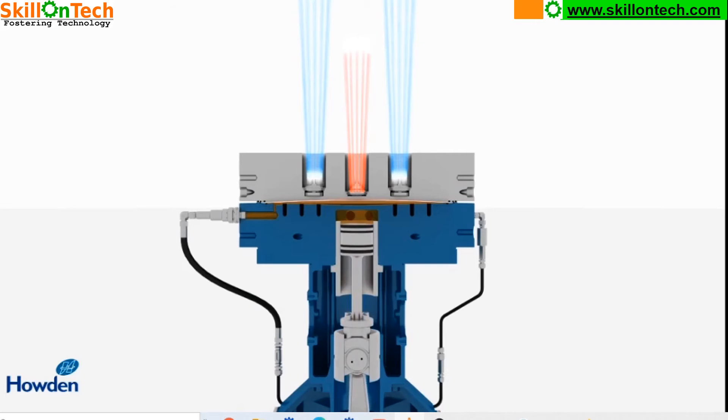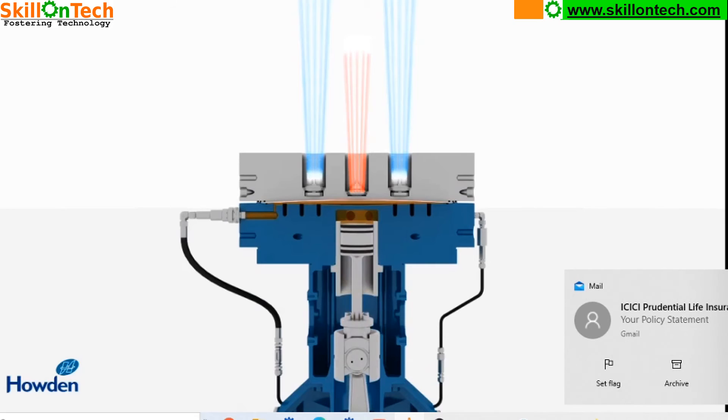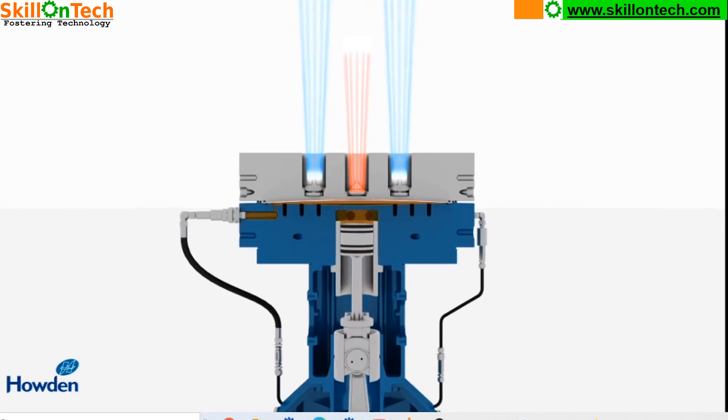At the top you can see the suction valves, and in between shown in red color is the discharge valve, which is discharging the gas to the storage tank or wherever it is required. This is a single acting, single stage compressor. These compressors can provide a 15 to 1 compression ratio in a single stage. If we need higher pressures up to 600 bar, we need 3 stages, but in a single stage it can provide up to 250 bar.